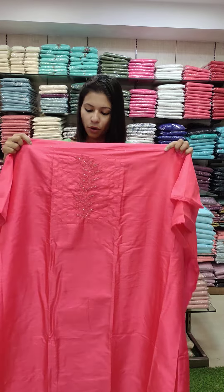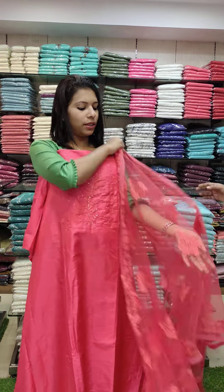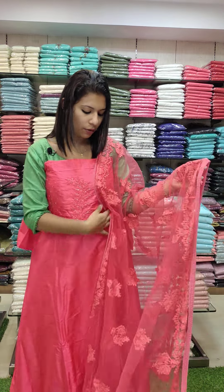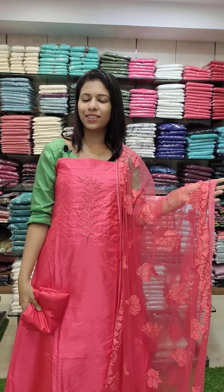Next one has a great watermelon red tone — a beautiful color. Same work pattern with a little white color accent. It has heavy worked net and a heavy sand bottom. Price is ₹1290 with free shipping.